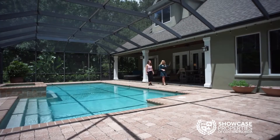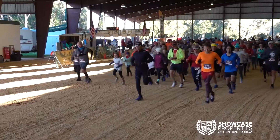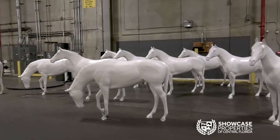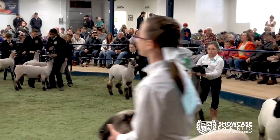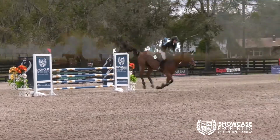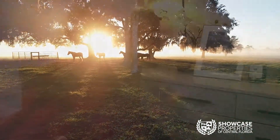Hello, I'm Valerie Daly at Showcase Properties of Central Florida. For more than 20 years, we've been helping people buy and sell real estate with confidence, and you'll always find us actively involved in the community by supporting local arts and culture, mentorship and youth programs, and equestrian events — the lifeblood of the horse capital of the world that does much to enrich the lives of many. If you're ready to discover Ocala, contact one of our experienced agents today.